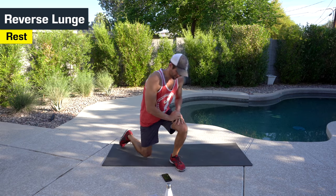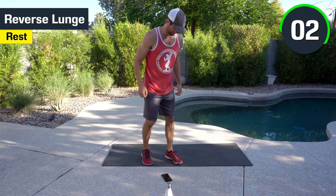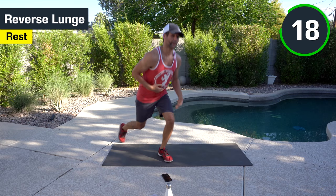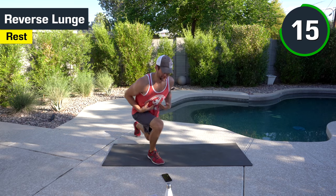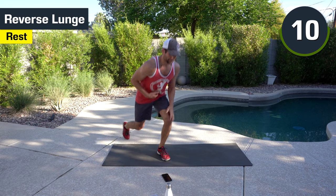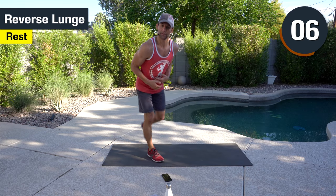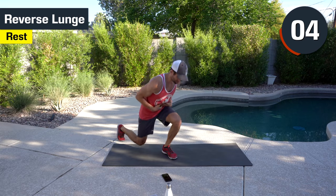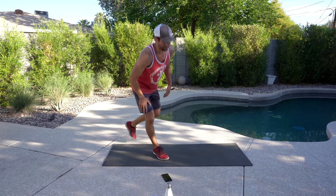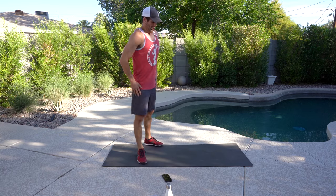Last but not least, we have the reverse lunges — we're going to finish with this. We're going to grab a drink and catch our breath. Switching legs each time. I like the reverse lunges — it's a little bit easier on your knees if you have knee issues rather than going forward. Forward can put a little bit more anterior pressure, which can cause a little pain in your knees. And catch your breath. Okay, that's one cycle — we got three more to go. That was good.